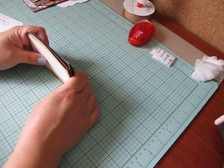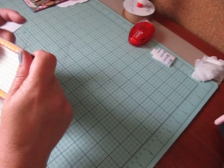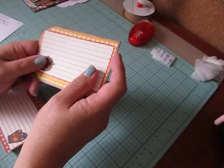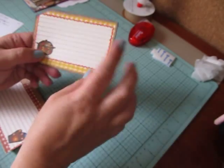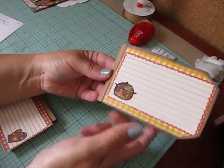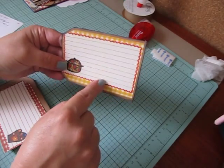First thing you're going to need is three tags — three of these craft card stock tags. The tag part is going to measure five and a quarter by three and a quarter. You need three of those. Then your mats that you're going to put on top, which are your recipe cards or your photo mats, whatever kind of mats you're creating, they measure four and a half by three.